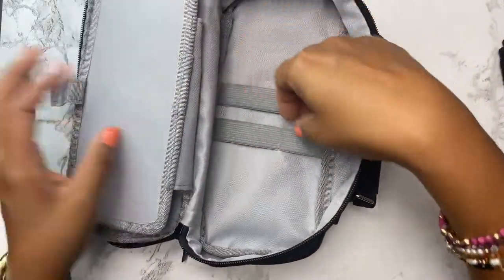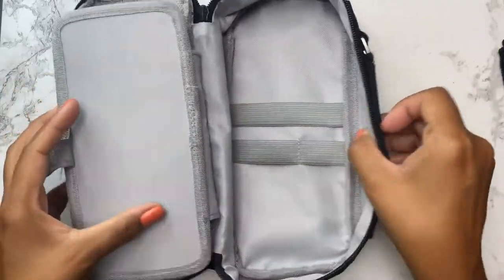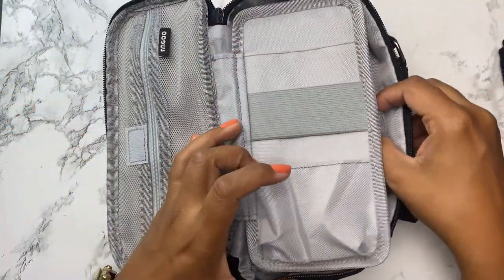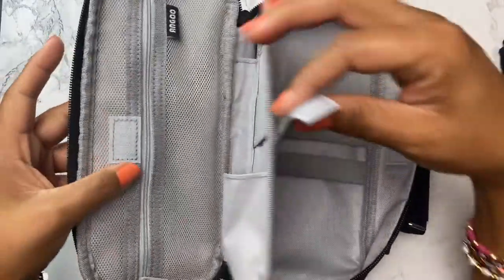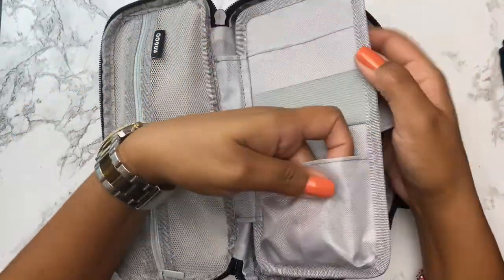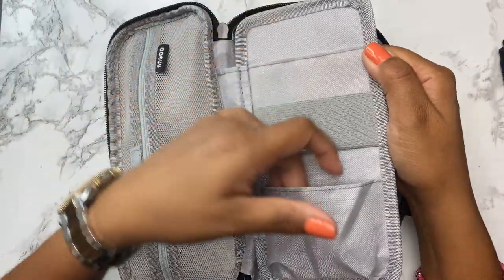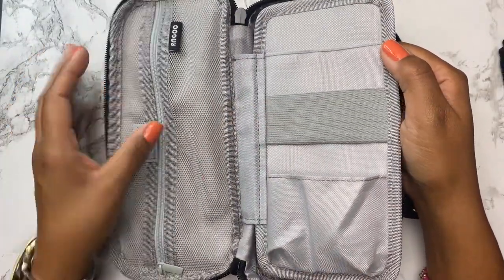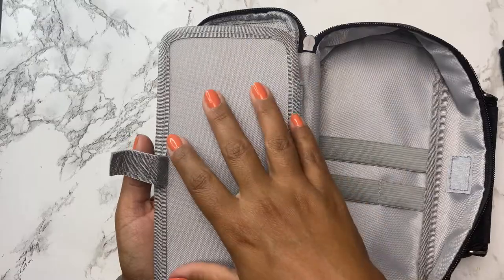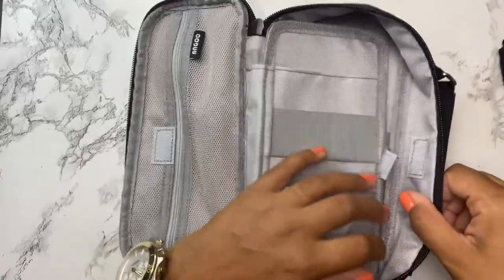It's got this elastic piece here and then smaller and bigger elastic there. It's got this Velcro so that when you close it, you can secure whatever is back here, or use the Velcro on this side if that's what you'd want. It's got space for some pens on this side, though it's a little tight. I will say it was a missed opportunity for them not to also use this side as a pen or pencil holder area.